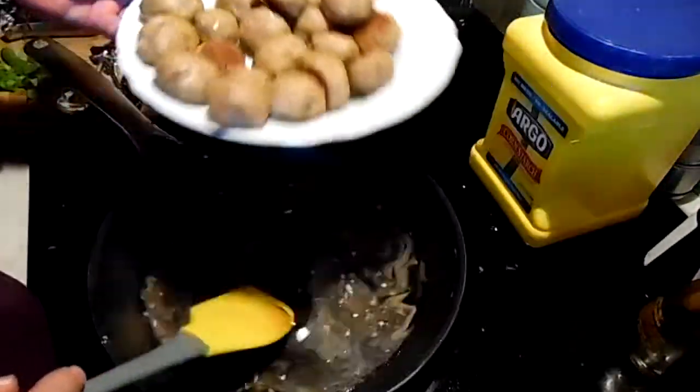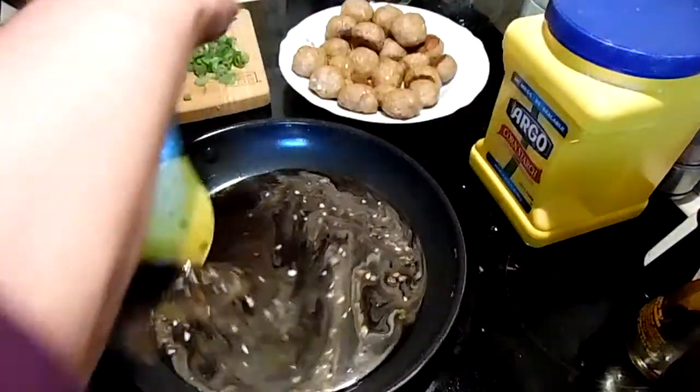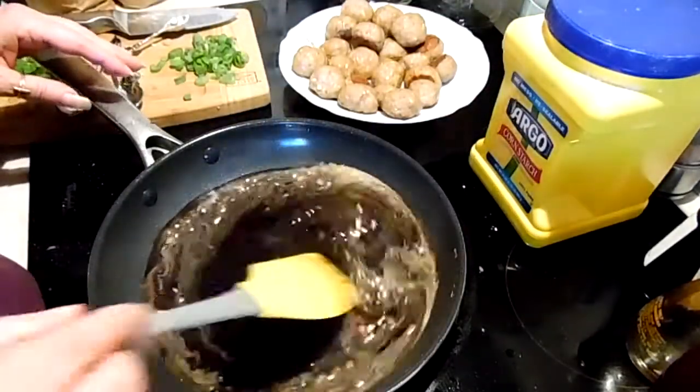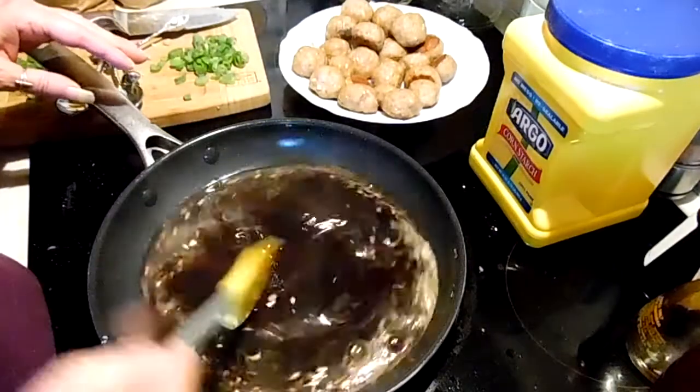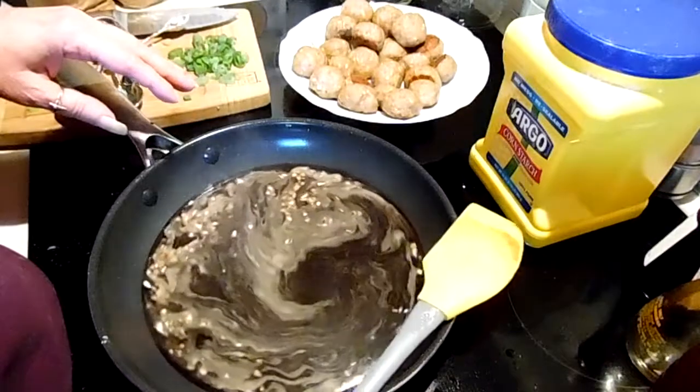While the sauce is coming up to temperature, I'm going to put the rice on the plate.